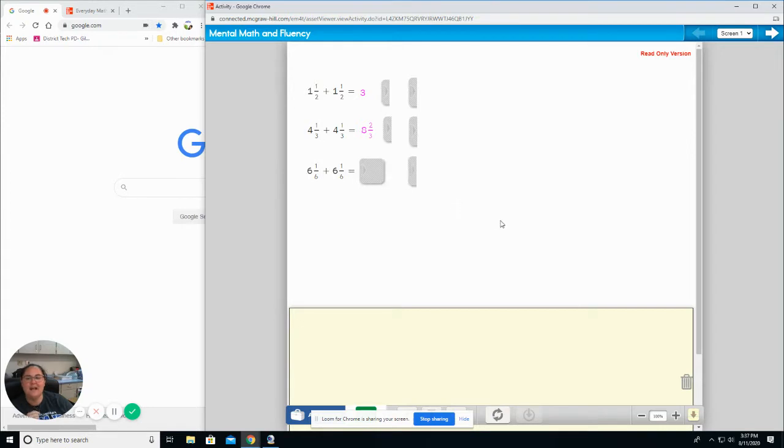And finally, the last one on this slide: six and one sixth plus six and one sixth. Six plus six is twelve. One sixth plus one sixth is two sixths. Let's go to the next slide.